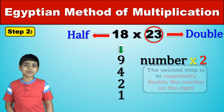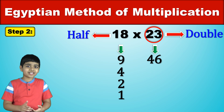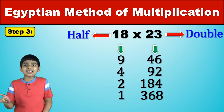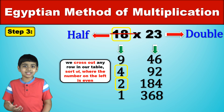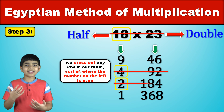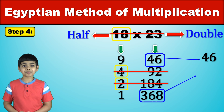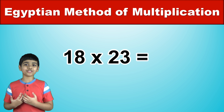Next, we just repeatedly double the number on the right, which here is 23. So 23 doubled would become 46, and that doubled would be 92, and 92 doubled would be 184, and finally 184 doubled is 368. Now we cross out any row in our table where the number on the left is even. So that would mean cross out 18 and 23 — yes, the actual multiplication does count. Then we cross out 4 and 92, and then 2 and 184. Now all you have to do is add the remaining numbers on the right together. So we have 46 plus 368, which is 414. And there's your answer: 18 times 23 is 414.